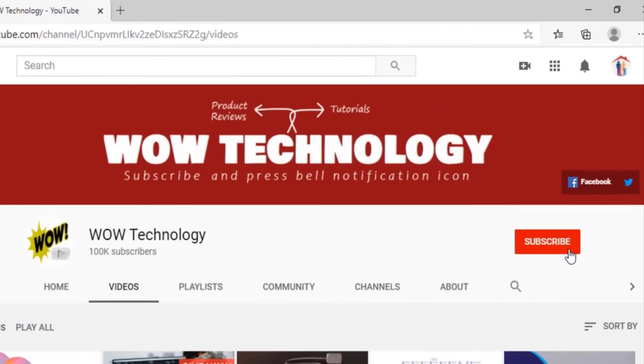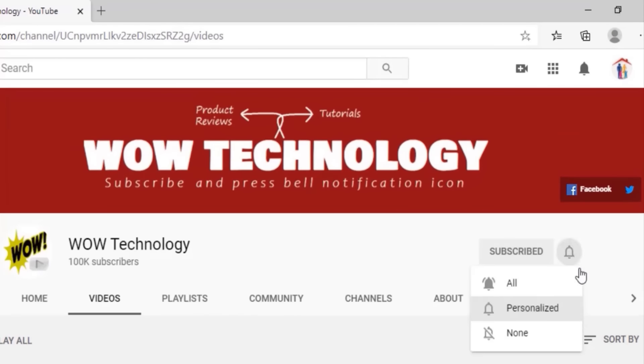But before we start today's video, subscribe to our channel, hit the bell notification icon, like, share, and comment to this video.